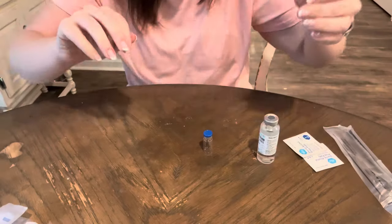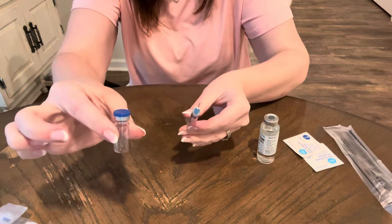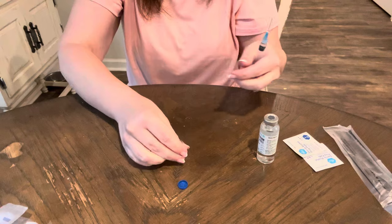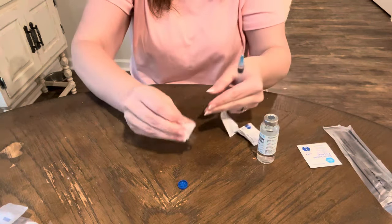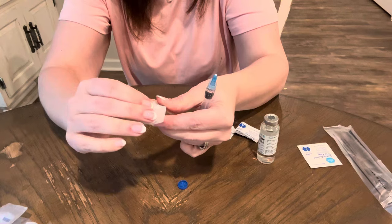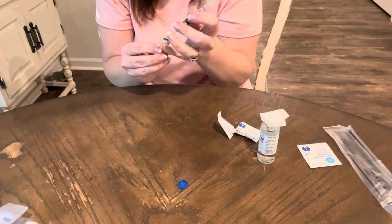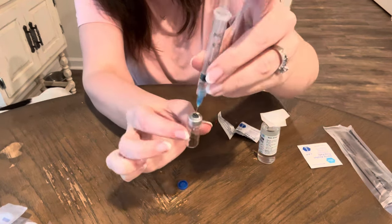There — you can see there is exactly half a milliliter in there, which is what you want. Next, take your little sterile vial and pop the lid off. Go ahead and sterilize the top of it with an alcohol pad — it's allegedly sterile to begin with, but it can't hurt. Then insert the needle into the top of the vial and shoot the medicine down in there. You can see the Manjaro is now in the bottom of the vial.